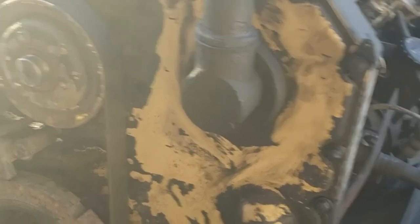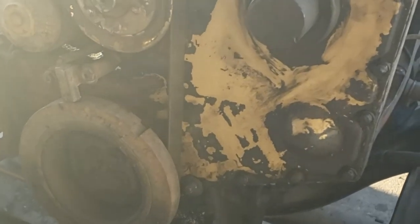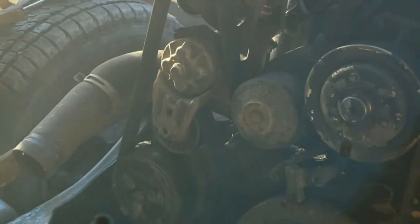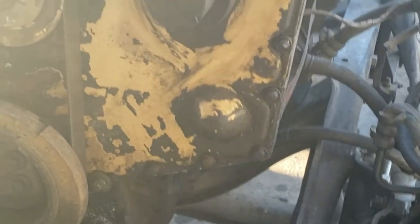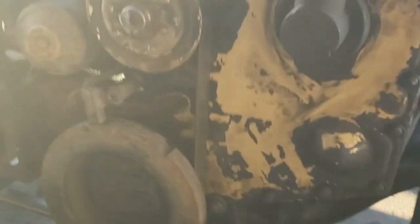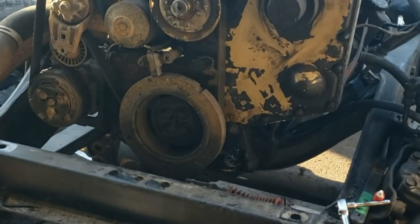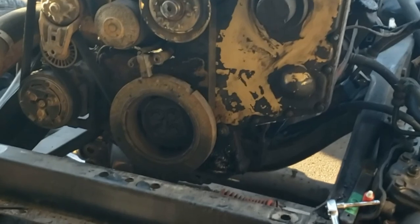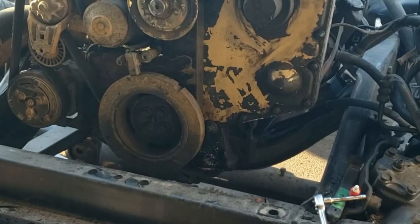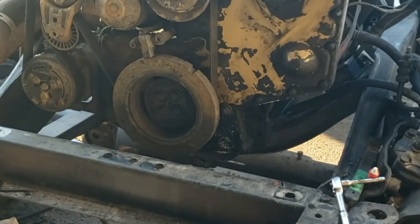All right, so off-camera I went ahead and ended up using RTV — wasn't exactly my initial plan, but it is all back together. I threw the belt back on there right now just so I know how it's routed — I'll pick up another belt here shortly. Anyway, that is putting the killer dowel pin cure in on the 6BT. If you do this, make sure you've got the right gaskets. Until next time, bye.